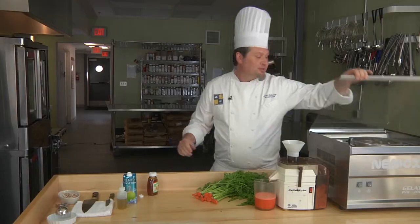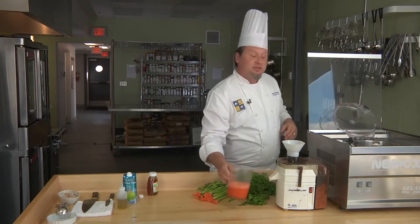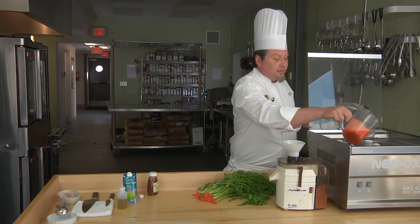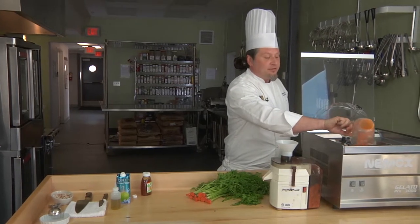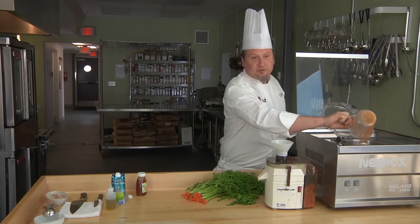Now we're going to move it over to the ice cream machine. You can do the same thing at home if you don't have an ice cream machine — just put it in the freezer in a shallow pan and stir it about every five minutes. The more you stir it, the creamier your sorbet will be.